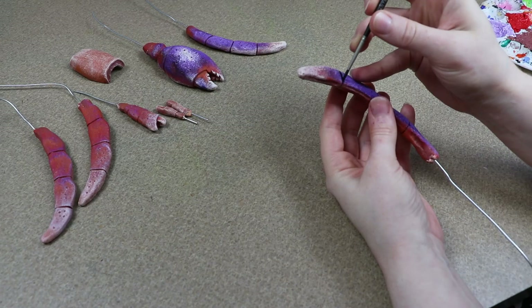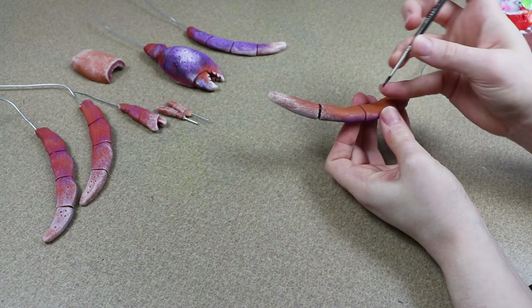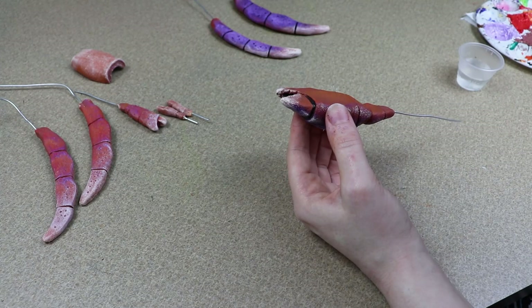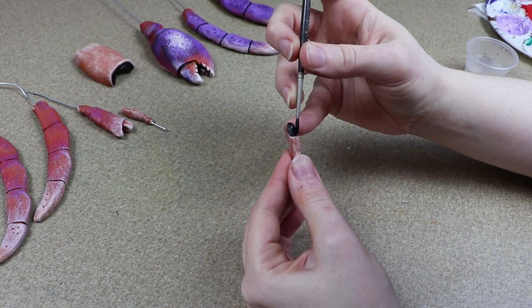I'm also going to take some watered-down black and paint into all the cracks in the shell of the hermit crab. That way there's a nice shadowing and it helps separate those joints a little bit more visually. I'll paint into all those little cracks with a tiny brush, let everything dry, and then if I want to touch up any colors or add brighter highlights, I can do that. I also don't want to forget to paint the eyes — I'll take those eye stalks and quickly add some black to the very tips of them.